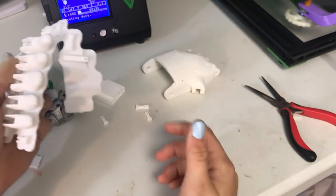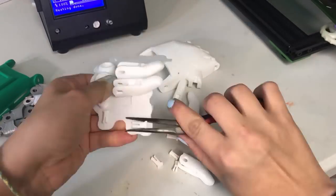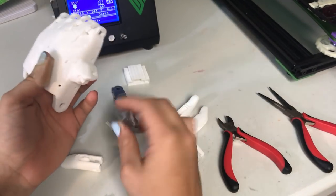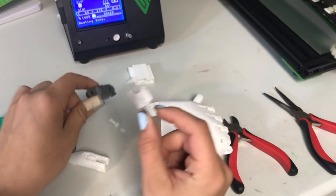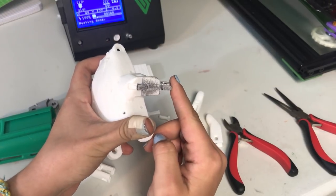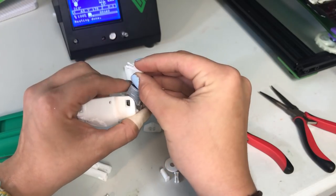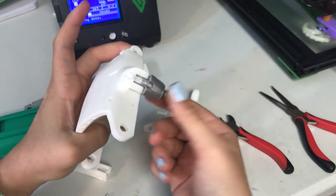I'm just going to take all these off the raft and then we can get to assembling the hand. The first thing I start off with is just adding the knuckle parts. As you can see, this one looks different compared to this one — we know this one is the thumb knuckle, so we just put it on this way. You guys can pause the screen if you want. Then you take the thumb knuckle pin and it just slides in. Make sure you put it in the right side and it pops in just like that, so now this is connected.